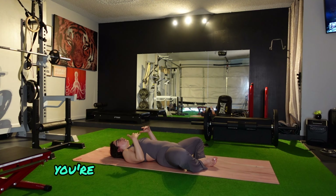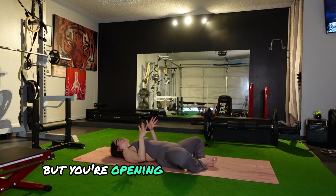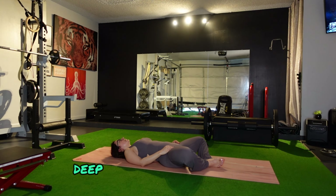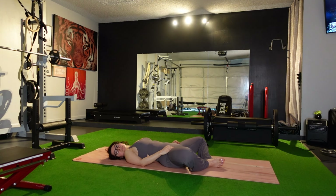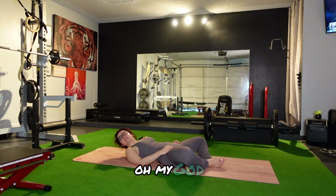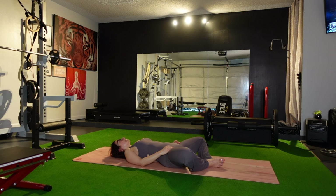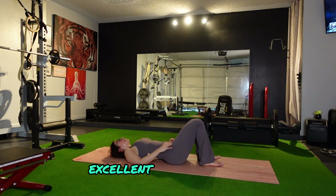Come down to the floor. Get into a butterfly position and then come down — let gravity do its thing. We're going to hang out here for a bit. Opening up, in control, but opening up at the same time. Gravity just pushes those legs down. Deep breaths in through nose, out through mouth. Relax the body out.